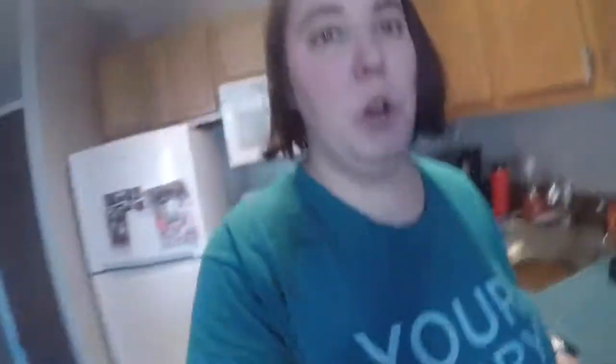It's my first time using a waffle maker, which I'm excited about. I got that as a housewarming gift. I'm gonna start the syrup, so let's get that started.